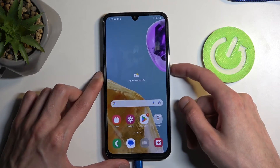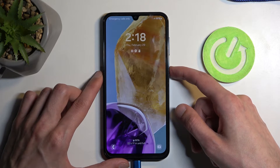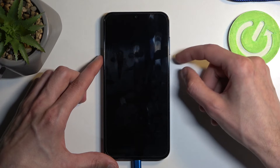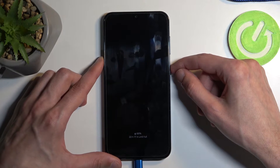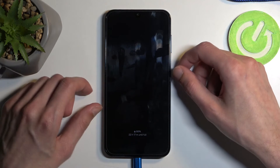For the people that don't know the screen lock, you can't do that because Samsung won't allow it. So what we will need to do is forcibly reboot the device, and we can do so by holding the power button and volume down until the screen turns off.